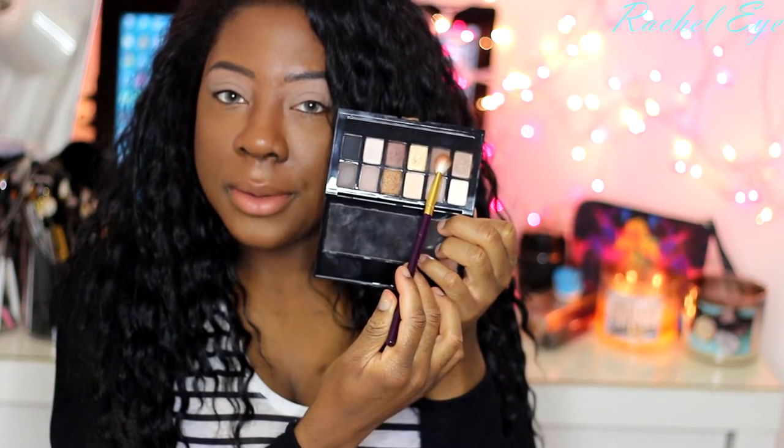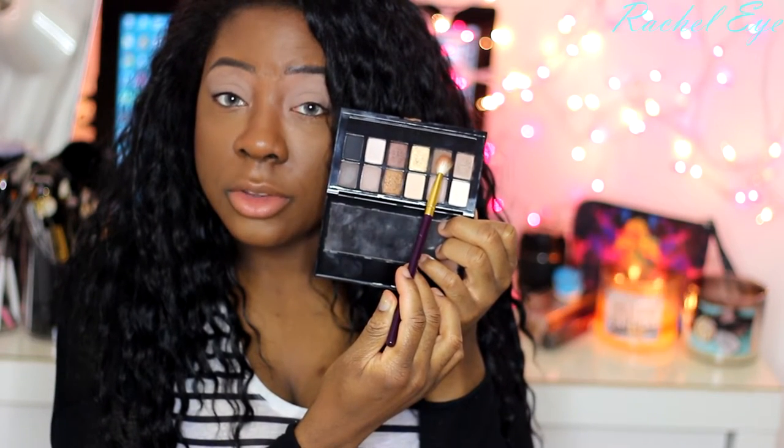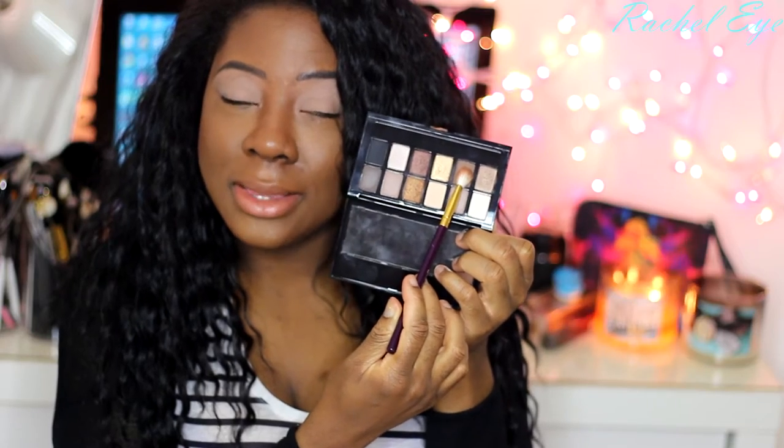I'm going to take this dark brown — it's almost like a charcoal brown shade — and I'm going to put this right into the crease.